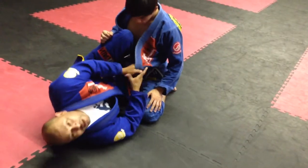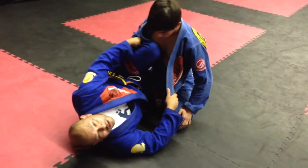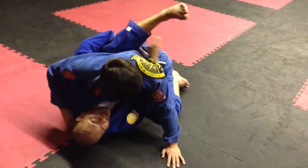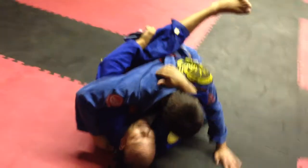I want to go knee shield. I want to start pulling the lapel up. I want to yank this lapel. As soon as he comes in to me or I pull him in here, I want to pull, throw the lapel around and grab with my leg. Now I have the lapel around my leg.